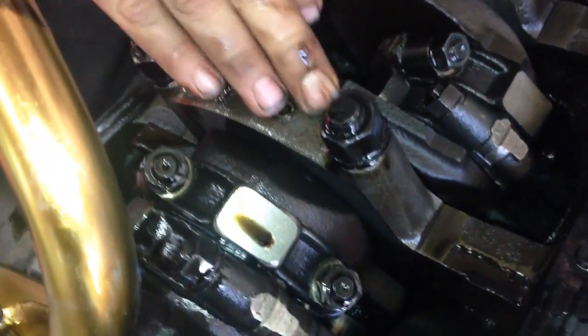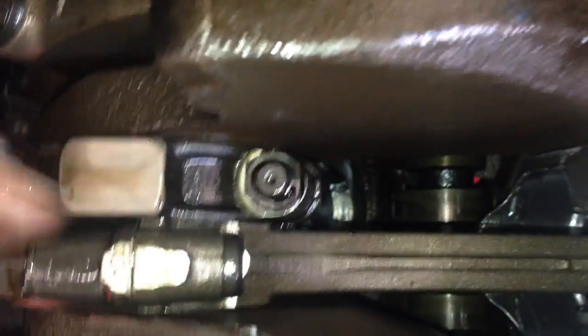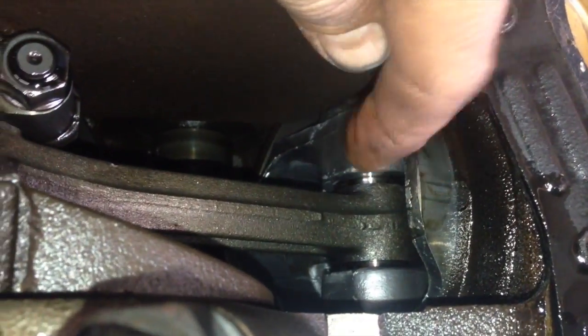Your mains — look at ARP main studs, guys. Very nice, very strong. It's going to help keep these mains back together, keep it from stretching or moving. You also have ARP rod bolts. Very nice. One thing I don't understand though is we have these heads but we still have cast pistons — they're probably hypereutectic.